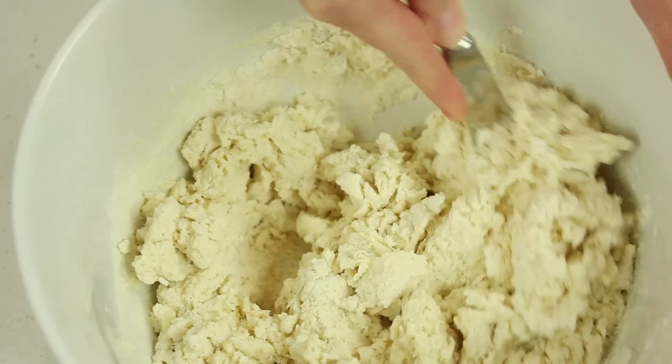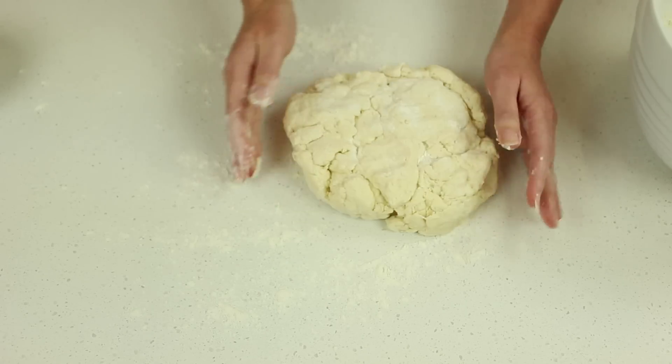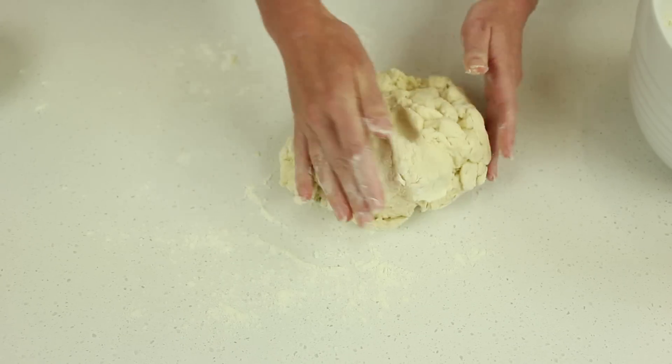The dough should be soft but sticky, so add more milk if necessary. Turn the dough onto a lightly floured work surface and very gently knead until the dough just comes together.